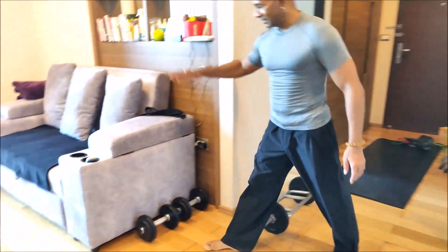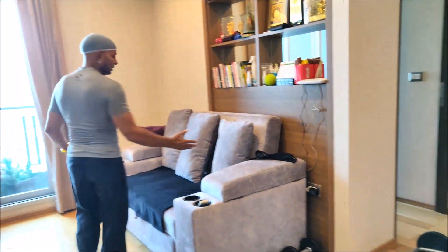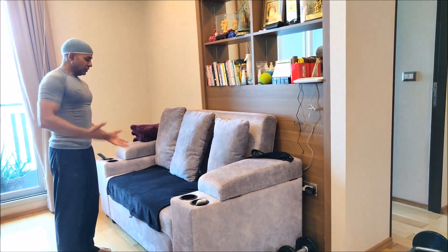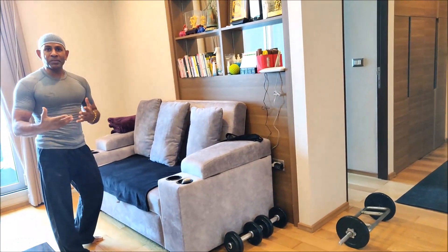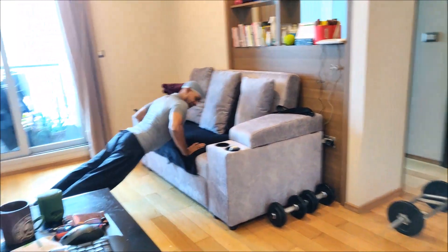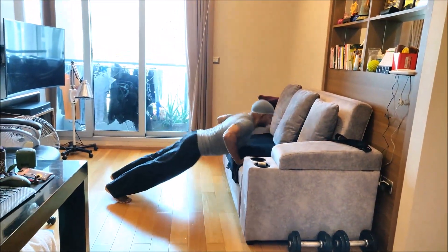Here's a couch — this couch is good enough to do anything. Like push-ups. Let's say you want to start your day with push-ups. I go for a minute — elbows always aimed, tap here, push. Like this, alternating taps, counting reps.